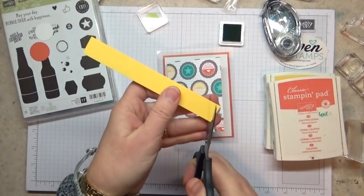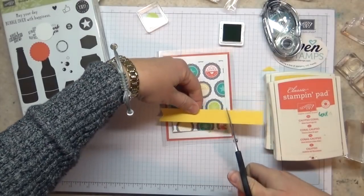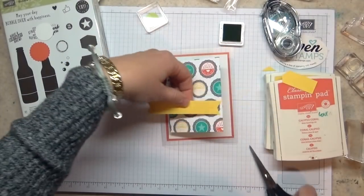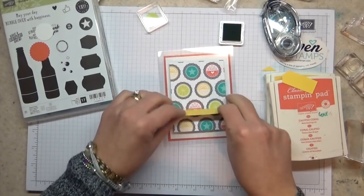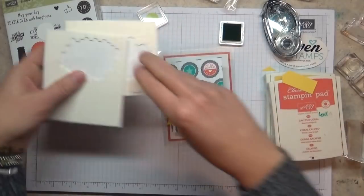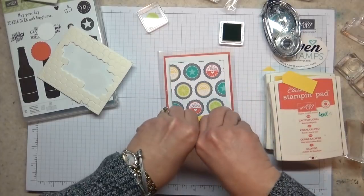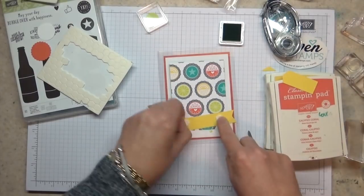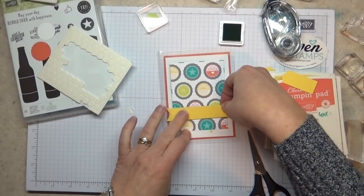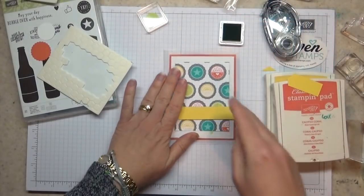The next layer on the front is to add a strip of Daffodil Delight. Having the card stock, Designer Series Paper, ink, and everything all in exactly the same shade of yellow makes the hugest difference — it's one of the things I love about Stampin' Up! products. This is going to go across here and I'm going to put it down with some Stampin' Dimensionals. Don't forget there are two sizes now — you can pick the regular traditional size or the Mini Dimensionals. Remember to put your Dimensionals inside where they're going to fall so they don't show on the inside of the card.